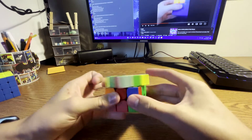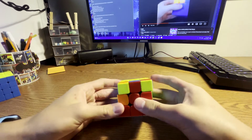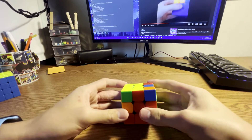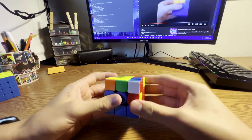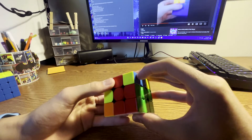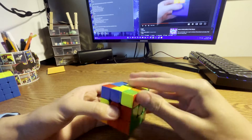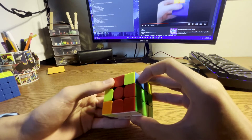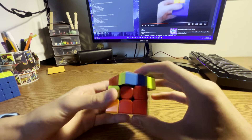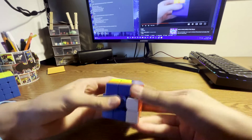Next, you solved this case and your solution was just fine. You took that out which is good and were trying to put it in, but what you could have done instead is put it in with an F insert or do a sledgehammer. After you inserted it, you did OLL and PLL.